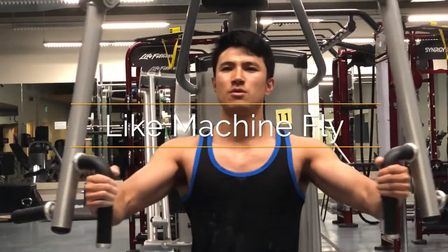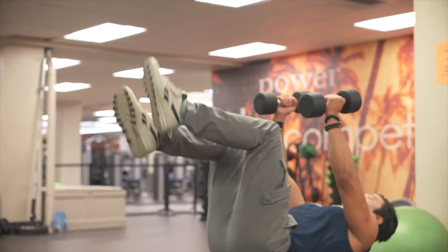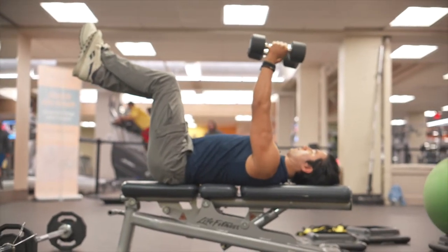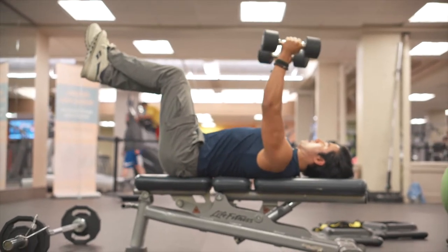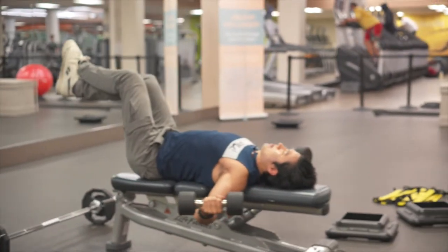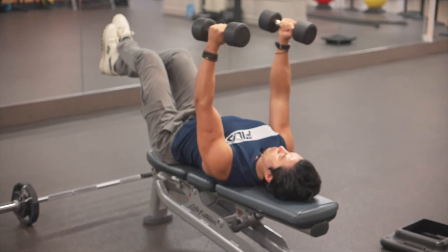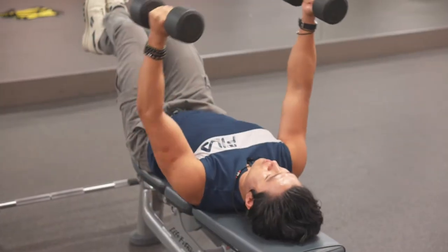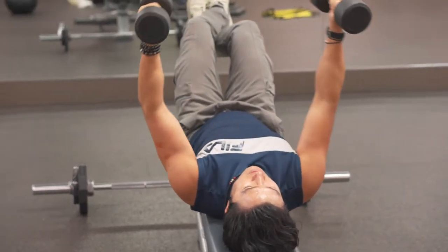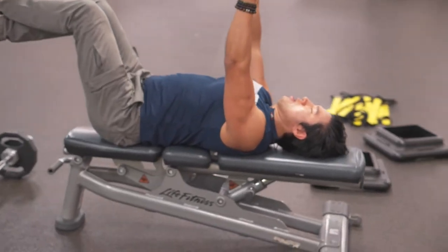Grab a dumbbell you can do 12 reps with. To get into position, place it on your upper thigh and as you lean back, push it up. You can cross your legs or put them down — I like crossing them for stability. Keep your chest as the highest point, then lower the weights only to this point — you don't want to go past here as it can lead to injuries. From here, imagine you're hugging a tree while keeping your chest high. You can make it more advanced by bringing your pinkies together, but keep it simple — just feel the contraction and keep the tension in your chest the whole time.